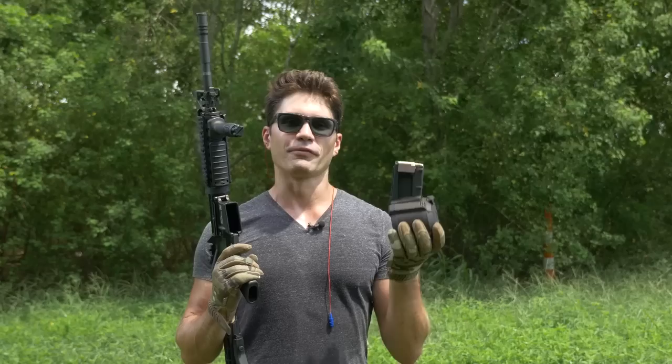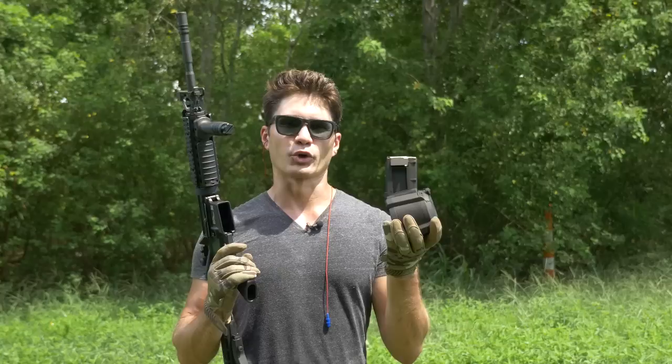Alright guys, I'm going to test out this Magpul D60 drum with this FN M4. The D60 is loaded with 40 rounds of Wolf steel-cased ammo and 20 rounds of Ventura Munitions house brand 55-grain. So let's take a dump.